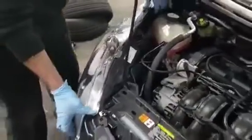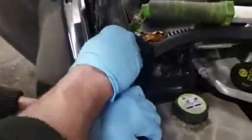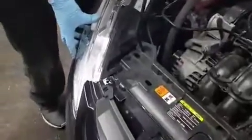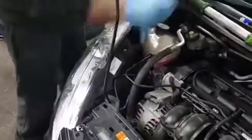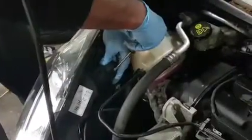Now to remove the headlight, there's a lug here on the back. So you pull that up — it's a quite tricky one. What I'm going to do first is unplug the plug here. You've got the plug, which needs to be unplugged. That's unplugged now.